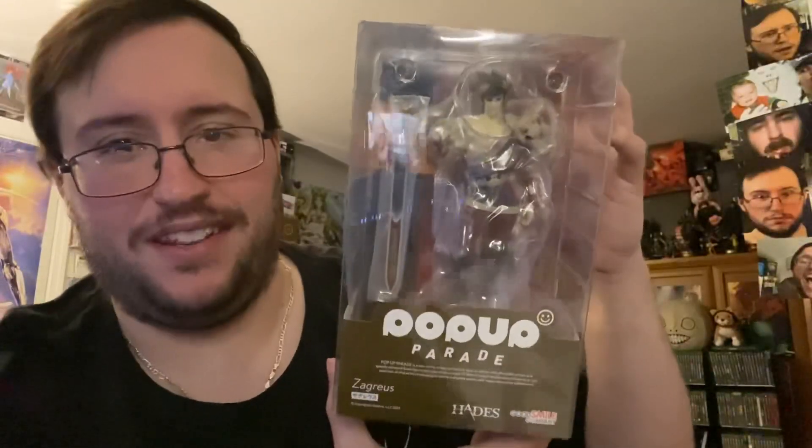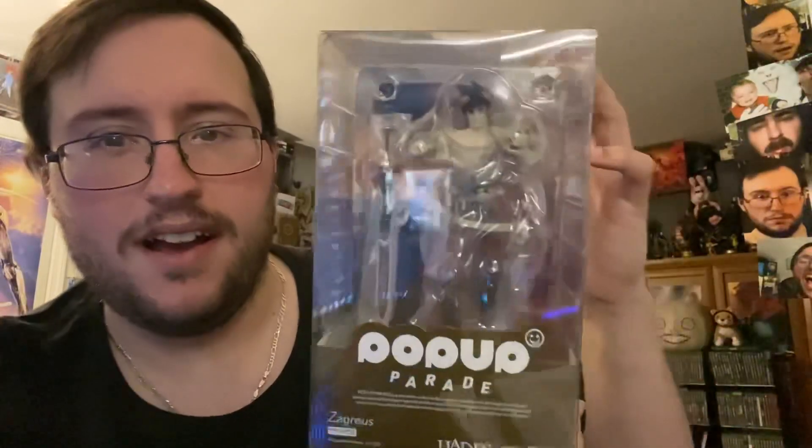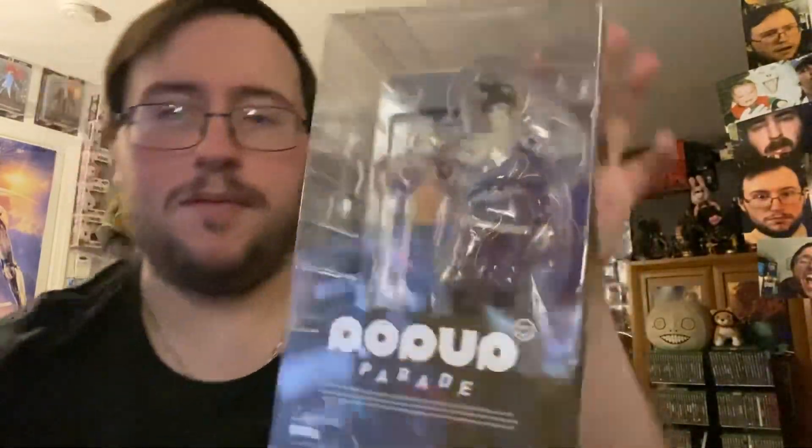This is a big one for me. This is the Pop-Up Parade for my boy Zagreus from Hades, of course. Hades 2 just got announced a few months ago — very excited for that. My boy right there, you can barely see him. So you know what, let's not even waste time. Here you go, here's the box.